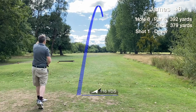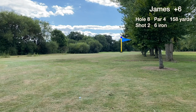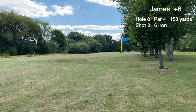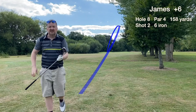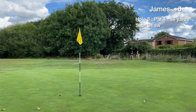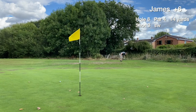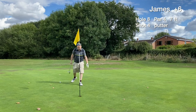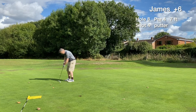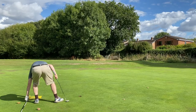Hole eight — medium length par four, stroke index two, the hardest hole on the front nine. We're in play with the tee shot up the right. It's 158 to the pin, 147 to the front edge, into a lot of wind — just hitting the six iron low. The approach is slightly impeded by branches on the right, and luckily the ball rolled through the bunker rather than staying in. Just a greenside chip moving leaves — quite a few leaves on the course today. A seven footer for par just misses to the right. We card a bogey on the stroke index two hole, which is still respectable.